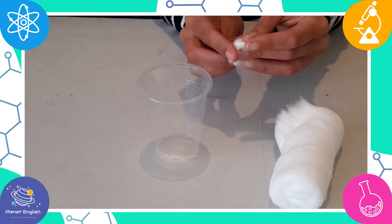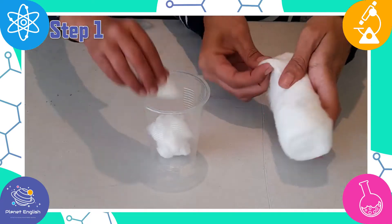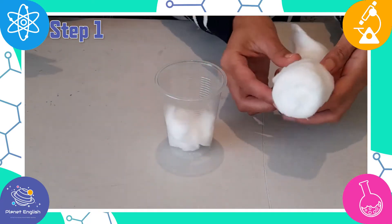This is a quick sprouting planting activity. Let's get started! Step 1: Add some cotton balls to the plastic cup.